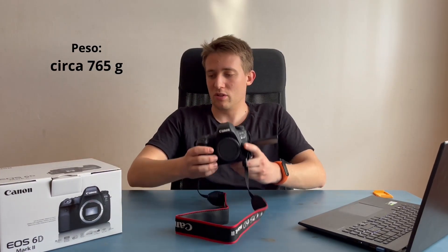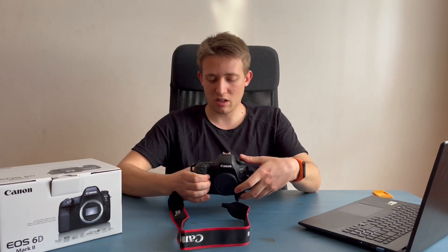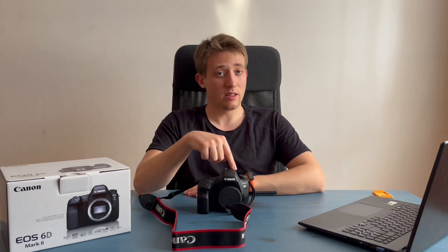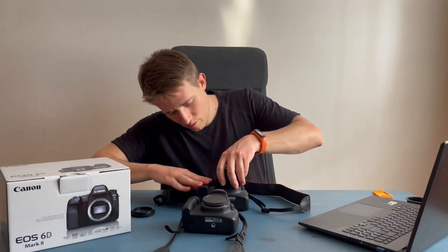Il peso è più sostenuto rispetto alla camera che avevo prima, ma non è neanche tanto pesante. Farò un altro video per elencare le principali differenze tra la mia vecchia fotocamera, la 1200D, sempre Canon, con questa nuova 6D Mark II. Andiamo a mettere l'obiettivo.